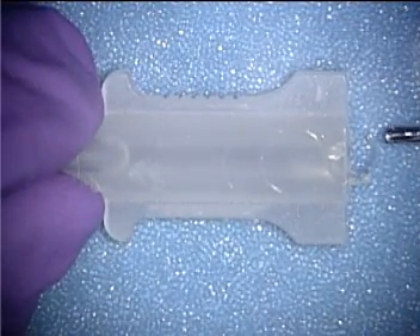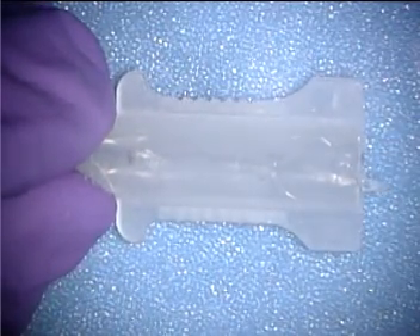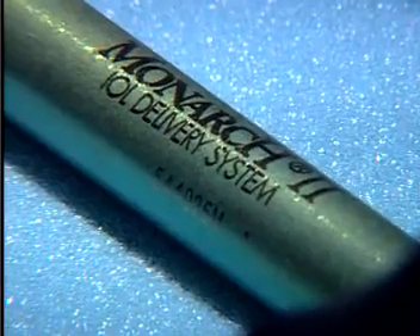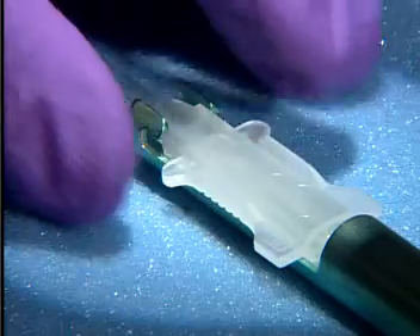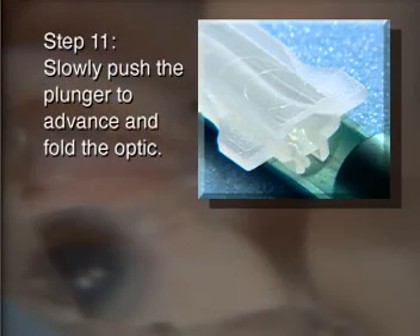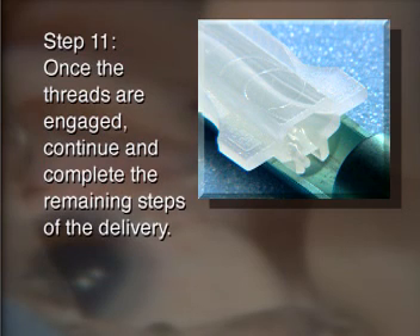Insert the cartridge into the handpiece and fully slide the cartridge into the handpiece slot. Slowly push the plunger to advance and fold the optic. When the threads on the knob make contact with the barrel, turn the knob clockwise to engage the threads. Once the threads are engaged, continue and complete the remaining steps of the delivery.